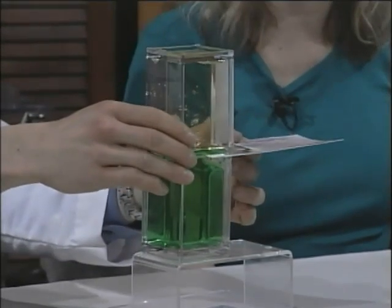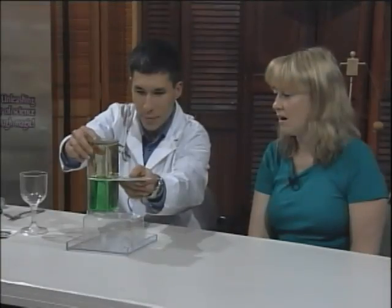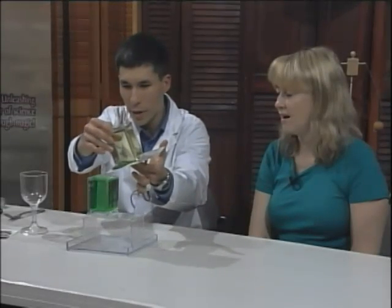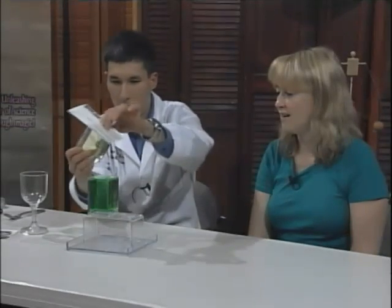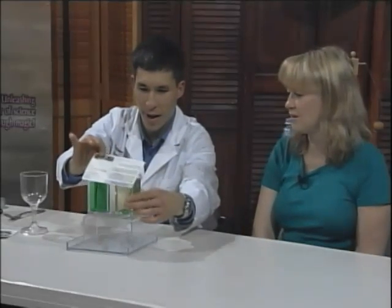After the liquids have all come together, slide the postcard back. Once again, through the magic of air pressure — there's going to be a little bit of liquid that spills, but look at that. I can hardly wait to get home and try that myself. Voila — science magic!